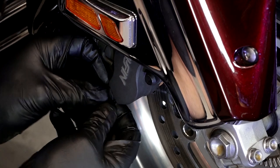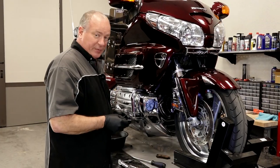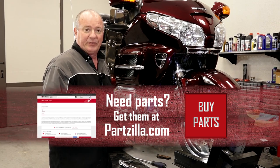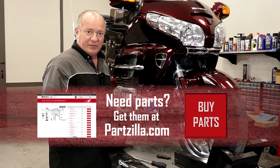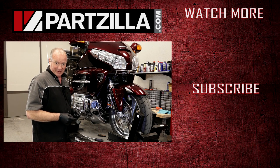Last but not least, go ahead and pump them back up. They're seated back down and this one's ready to go. I told you it was going to be simple. If you need any parts for your machine, come see us at Partzilla.com. If you have any questions or comments, leave them in the section below and I'll do my best to answer them. Thank you for shopping with us at Partzilla and we look forward to seeing you in the next video.